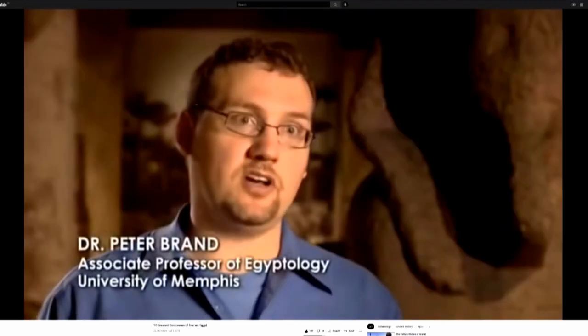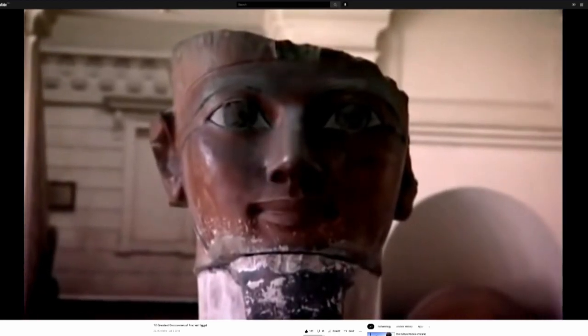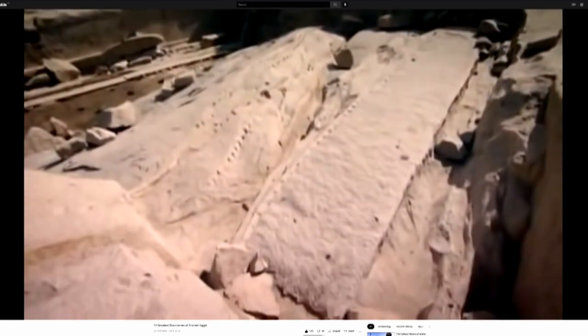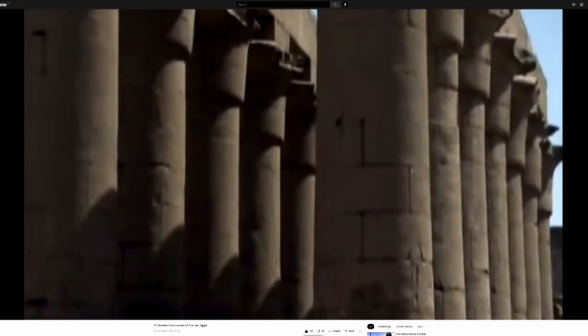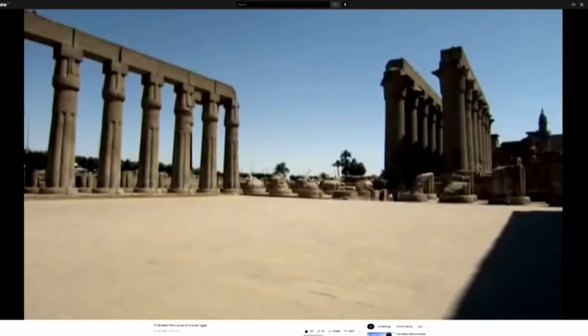Pharaohs always wanted their monuments done in a hurry. Many were worried they simply wouldn't be around long enough — the average reign of a pharaoh was less than a decade, and no pharaoh would trust his legacy to his successor. You had all of eternity for your monuments to last but a very short lifespan in which to build them. From the sheer number of granite obelisks and statues across Egypt, it's clear the quarrymen found a solution.